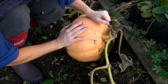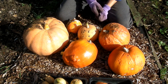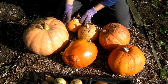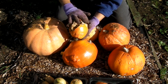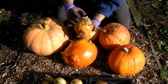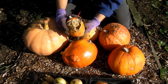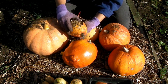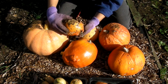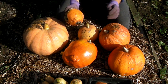Here are my six pumpkins — well, five actually, because I've got one here which has split and lots of creepy crawlies have gone inside and decided to eat it. I'm going to discard this one because they've most probably gone in a very long way and I won't be able to use it at all.